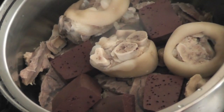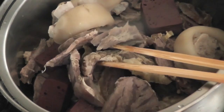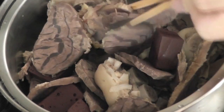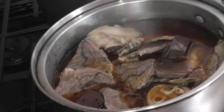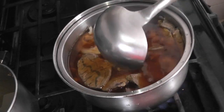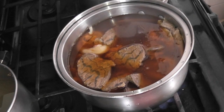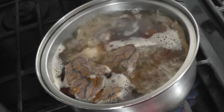Just before serving, put a small amount of meat into the pot. Add the broth and cook for five minutes. This will give the meats more flavor.